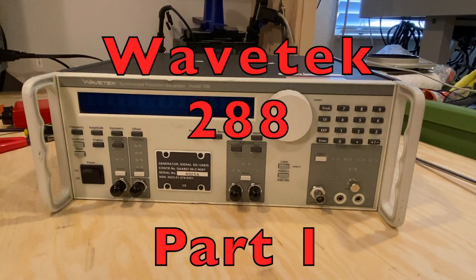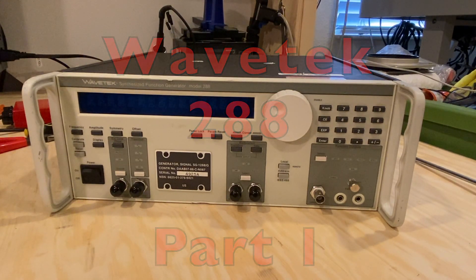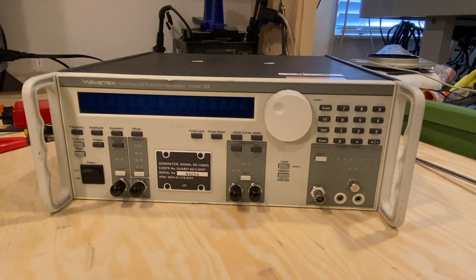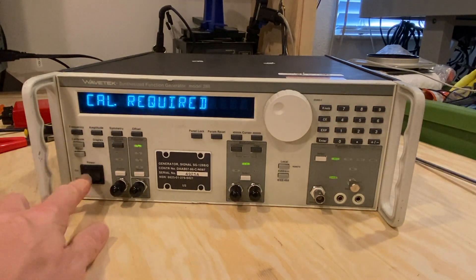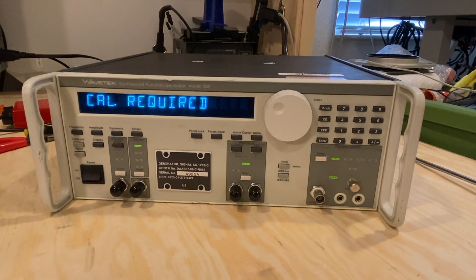I thought I'd do a YouTube video today on the WaveTech Synthesized Function Generator Model 288. Quite a few of these floating around on eBay. Seems to be some common problems, but no one is really talking about the internal battery and the encoder knob — some things I'm starting to see and nobody is really servicing these, so I thought I would do a service on this one and get mine up and running.